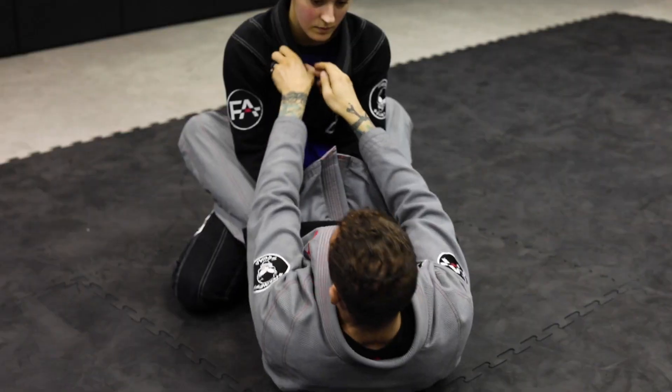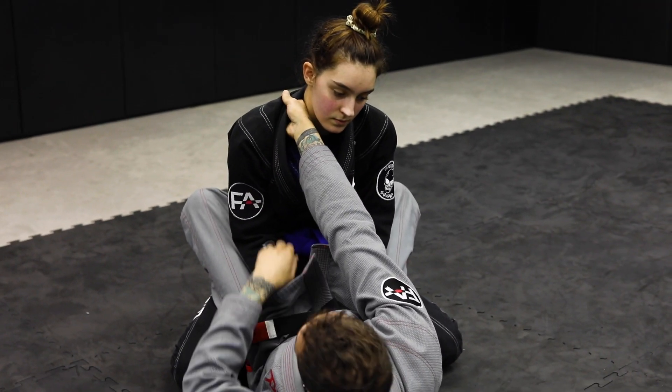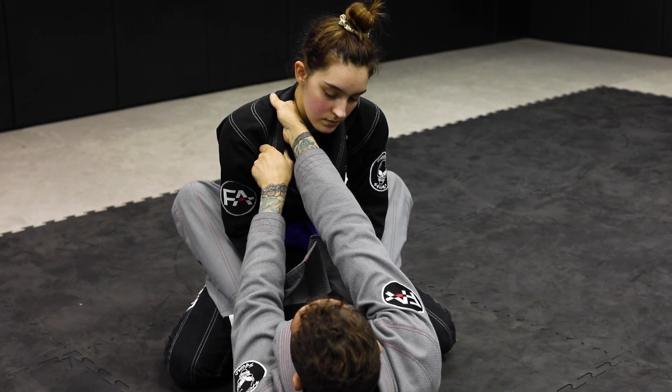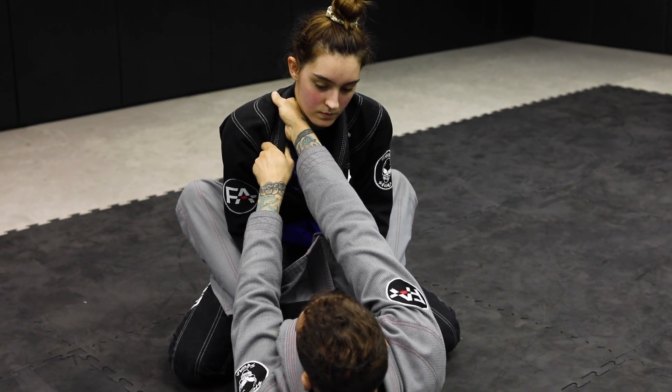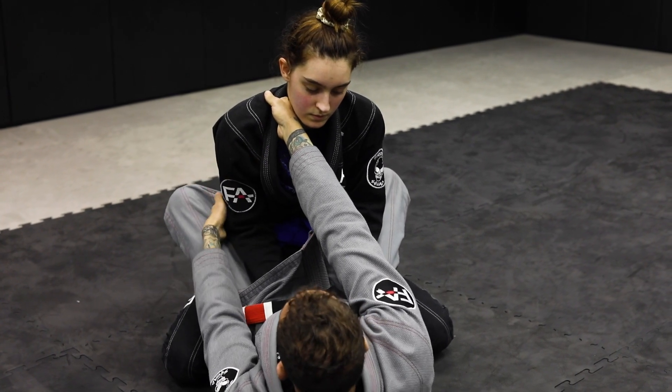The first thing I want to do is try to get as deep in the collar as I can — at least here. I can even use two hands for right now. Now what I like to do to break her posture down even more: my left hand, I kind of make a cup, and I scoop the elbow.